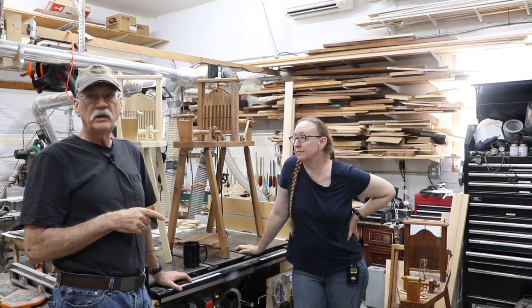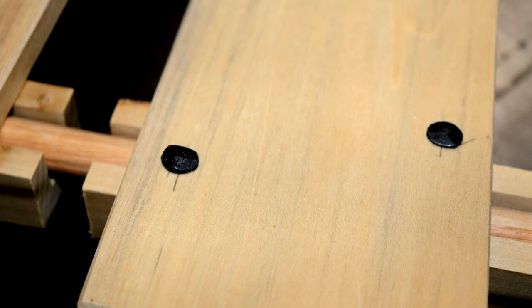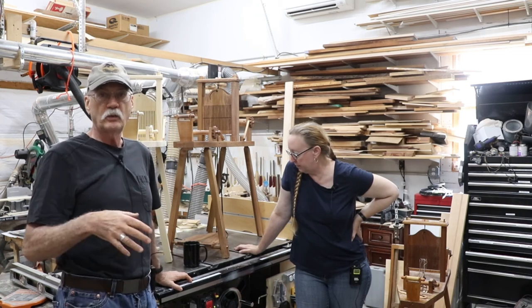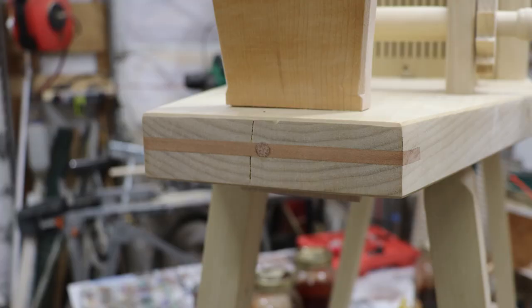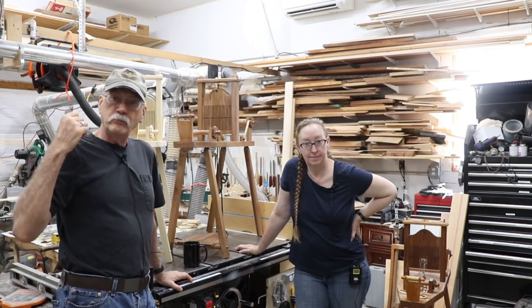Here are a couple of little details: a close-up of the antique screw we used for the spline, and the rosehead or forged nails we used for the treadles — the original had forged nails so we wanted to duplicate that. The spline is cherry and the body is poplar, so when this gets finished that's probably going to pop really nicely. Until next time, have a great day and make good things out of wood.